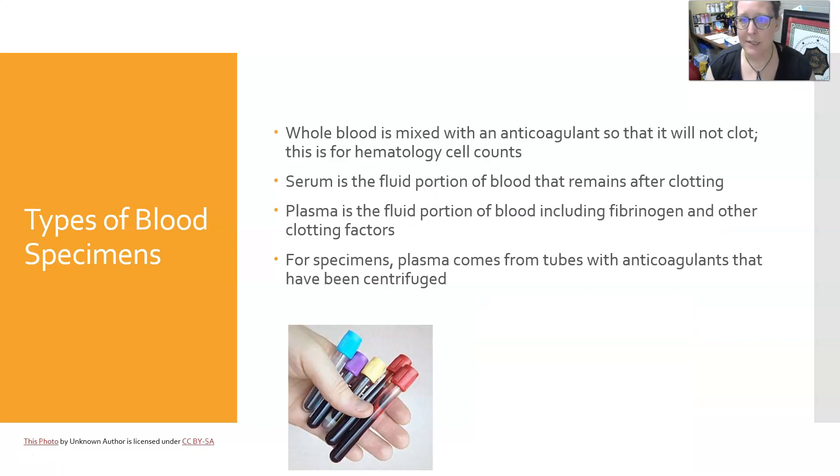Whole blood is usually mixed with an anticoagulant so that it will not clot, and this is for hematology cell counts. Serum is the fluid portion of blood that remains after clotting, and plasma is the fluid portion of blood that includes fibrinogen and other clotting factors. For specimens, plasma comes from tubes with anticoagulants that have been centrifuged.